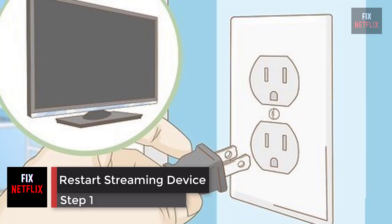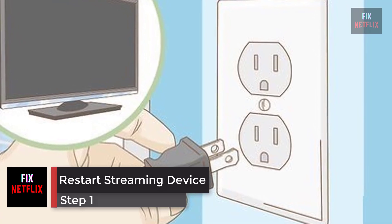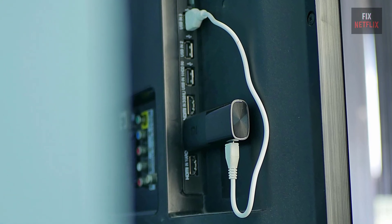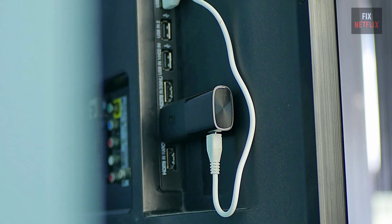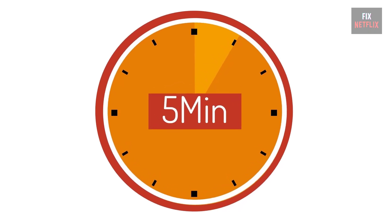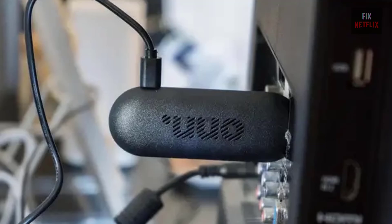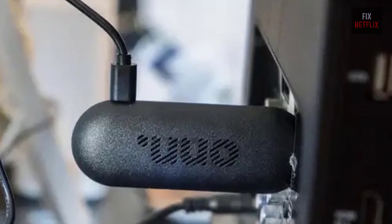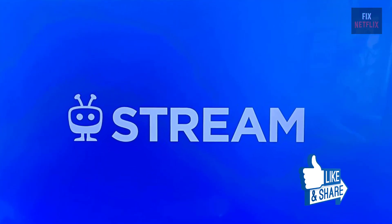Step 1: Restart the streaming device and TV. Turn off your TV and disconnect your streaming device from the HDMI port. Unplug the streaming device from the power source, then wait 5 minutes. Turn on your TV, connect the streaming device, make sure the cable fits tightly into the port, then turn on the device and check the problem. If the same problem persists, go to the next steps.